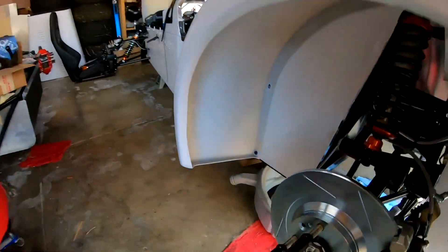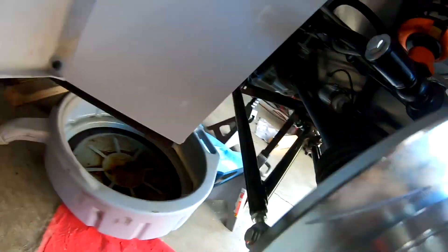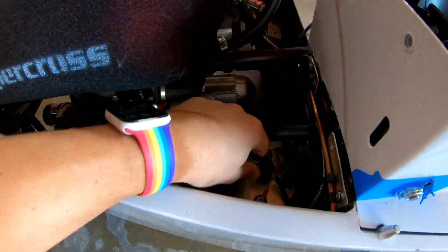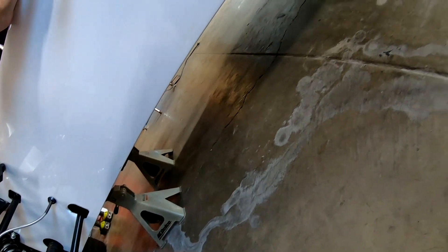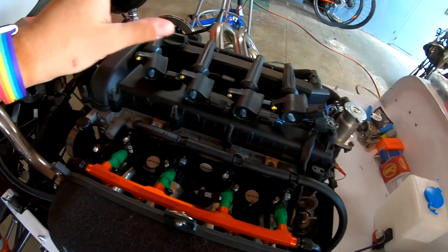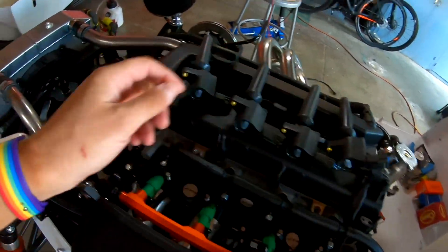Actually, let me double check. Yeah. All good up here, everything dry. Our runs look good. I've got our breather hose — this is all sealed up now.